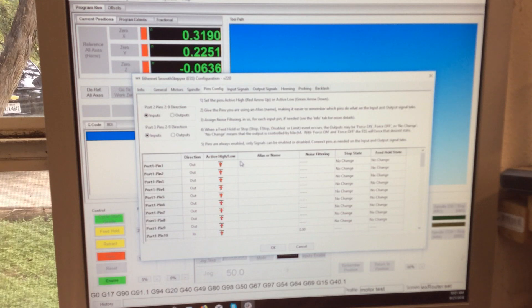Port one, pin one is the aux relay. Port one, pin two is the X step, and it is an output. So we'll type in X step. This is just what you call it so you can keep track of everything. There's somewhat of a standardization to it, so that if you ever call somebody for help and you have them all labeled the same thing, it's a little bit more helpful. This one is X direction.